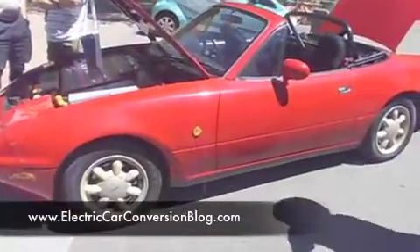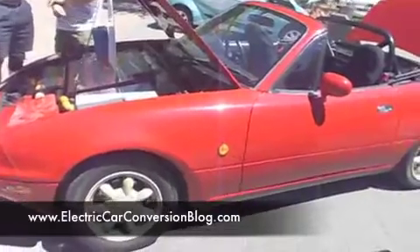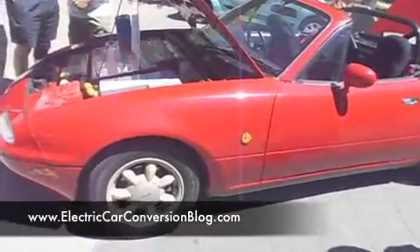You've got this Mazda MX-5 with basically a 22 kilowatt induction motor — an industrial induction motor — but you can feed it more volts and you get maybe 100 kilowatts perhaps?